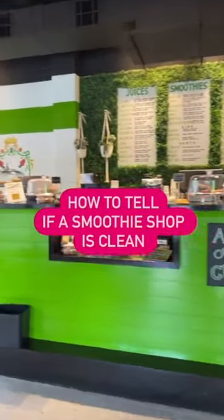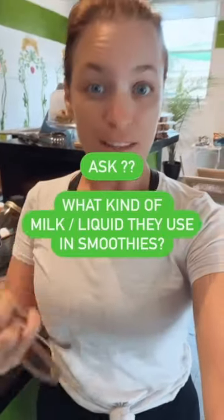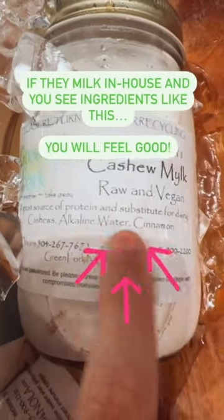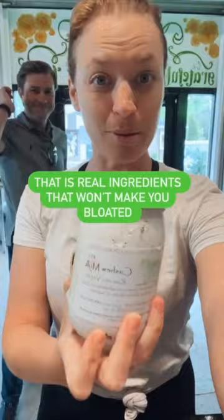How to spot if a smoothie shop is clean. You gotta ask what kind of milk or liquid they're using for their smoothies. When they're making their milk in-house, it's made with things like cashew, alkaline water, and cinnamon. That's real ingredients that won't make you bloated.